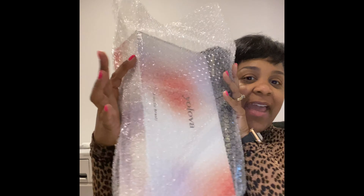All right, guys, I've made it home. It is Tuesday, and I got a package.